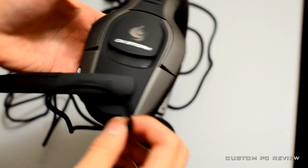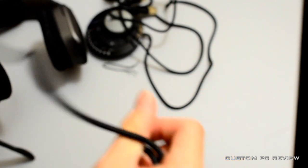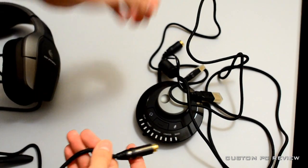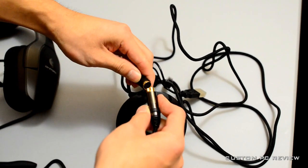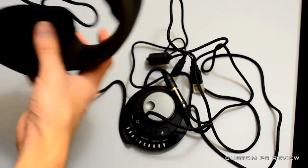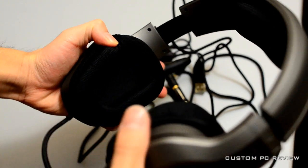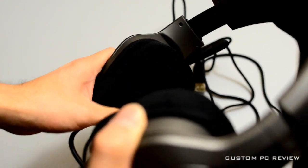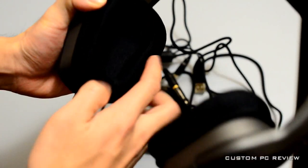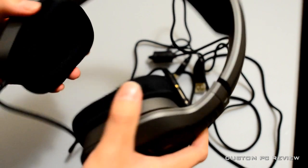The padding is very nice - it is a cloth kind of material, possibly memory foam or some sort of nice comfortable foam. Up here you do have another piece of comfortable foam. These headsets are pretty heavy. And that's pretty much it.